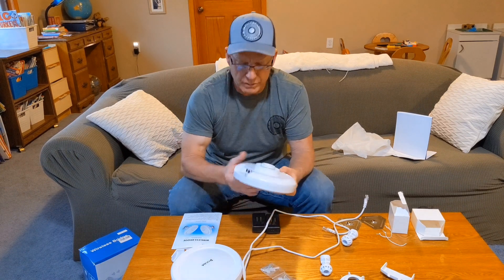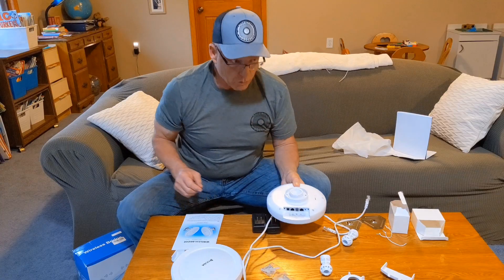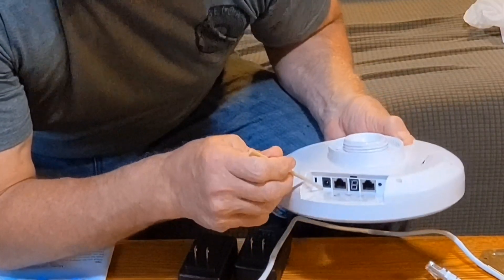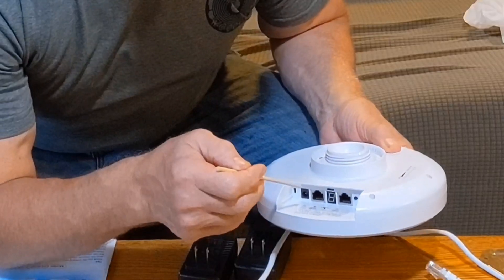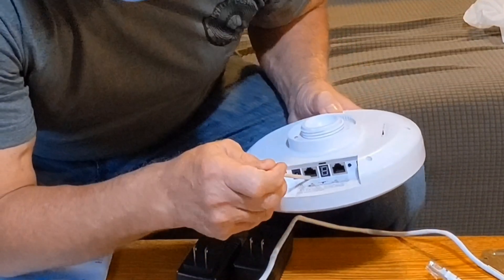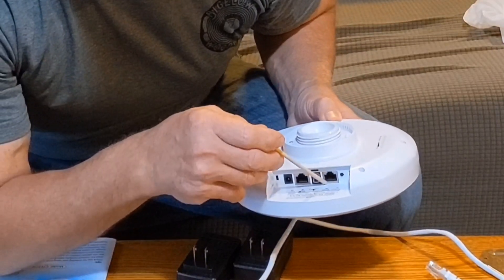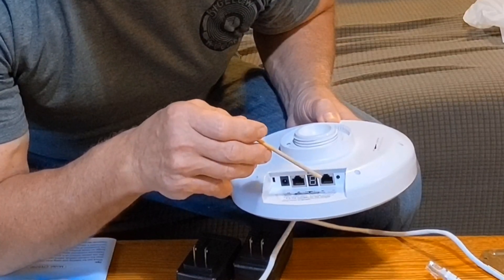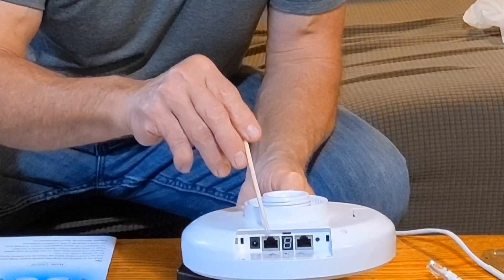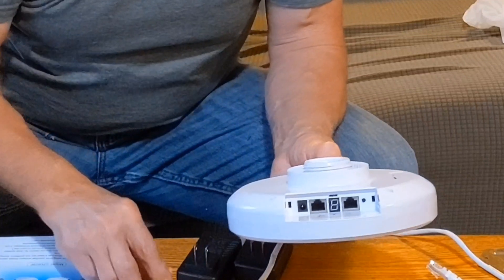I'm going to look through the instructions. We have a DC power input — we don't need that with the POE. We have a LAN port rated at 1000 megabytes per second. We have the A/B switch for master and slave, another LAN/POE cable port, and a reset button. Both units are identical.